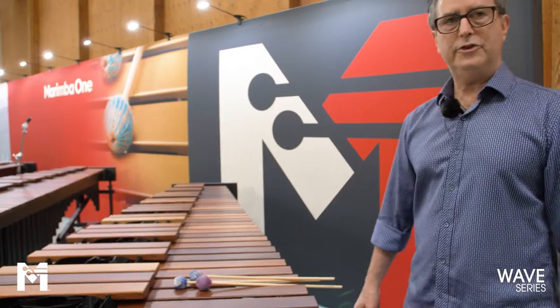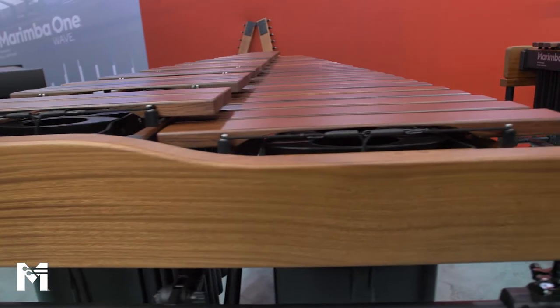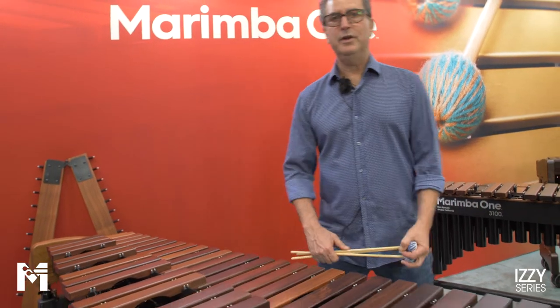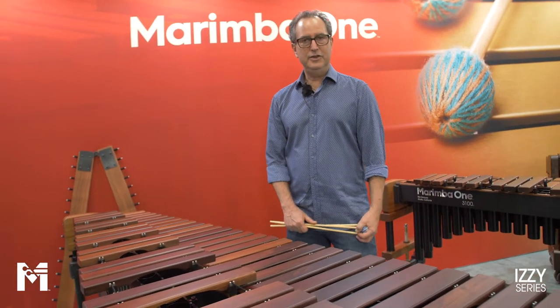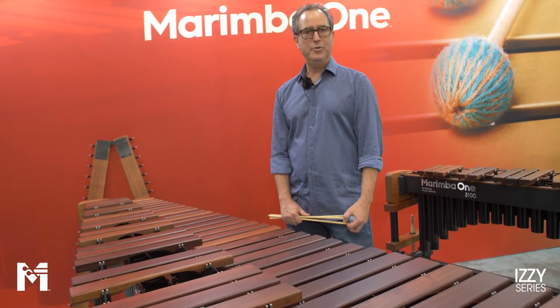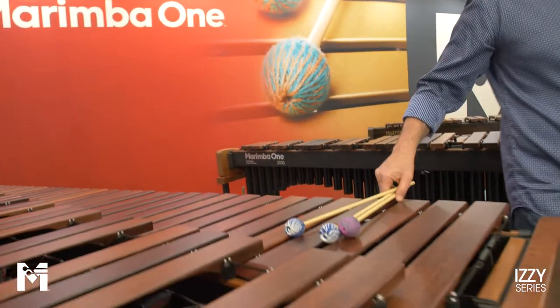The next series I'm going to discuss is the Izzy series. The Izzy is a marimba we introduced at PASIC 2014. Izzy happens to be named after my son, who some of you have probably met at PASIC — Izzy is one of the tuners here at Marimba One. It was the Izzy series where we introduced the Izzy height adjustment system.